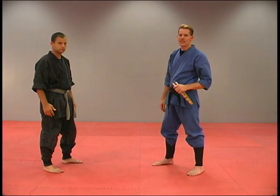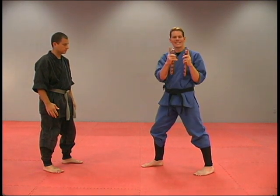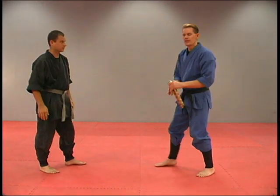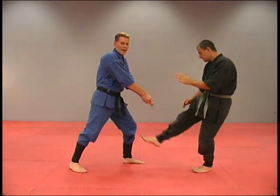This next defense is against a front snap kick. We're going to open the sticks up, one in each hand, and strike down with the tips of these sticks into the shin when he comes with that kick — striking down, straight in right there. The kick comes in, striking with the tips of these sticks right into that shin.